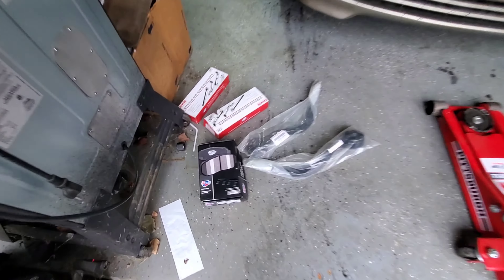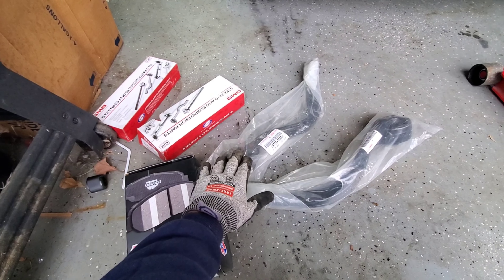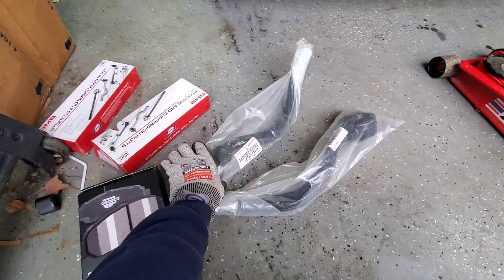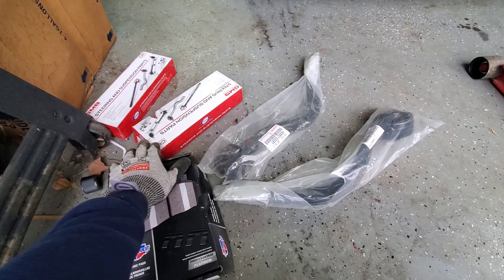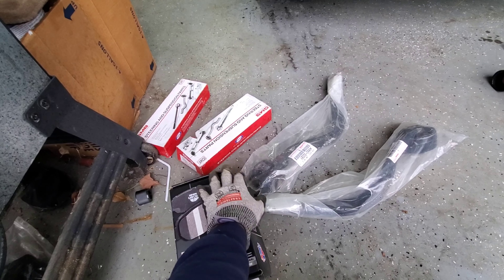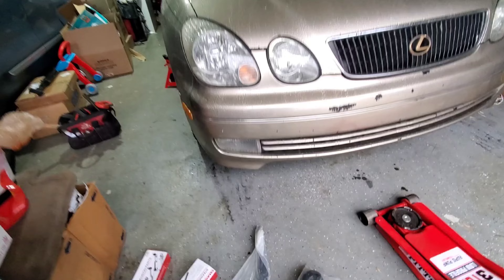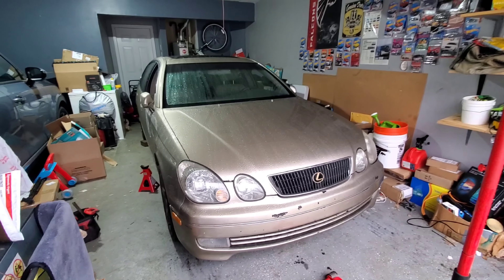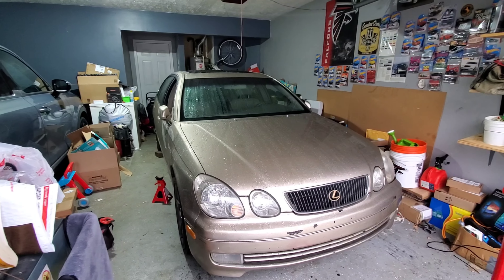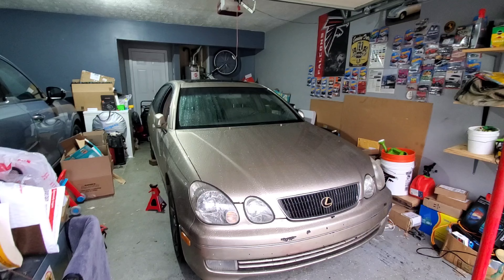Basically I'm going to be doing some maintenance stuff — brakes, tie rod ends, and these are radius control arms or lower suspension arms, something like that. I did get the Toyota parts for those. For the brakes I went a little cheaper, which I kind of regret. Anyway, this isn't a tutorial video — just working on the car. I know a lot of guys ask about it, and at the end of the video I'll tell you my experience driving it for a little over a year.